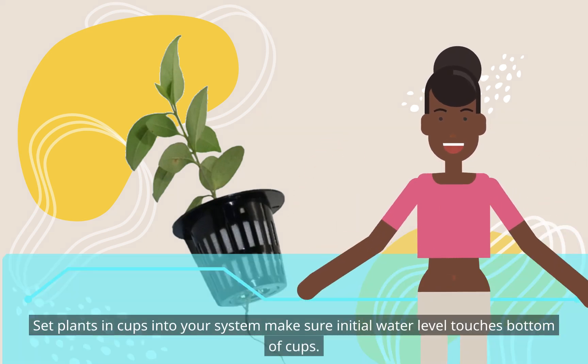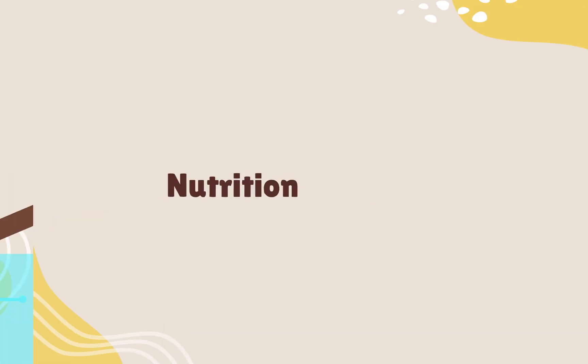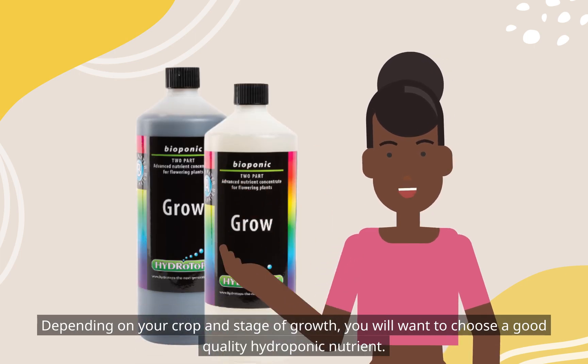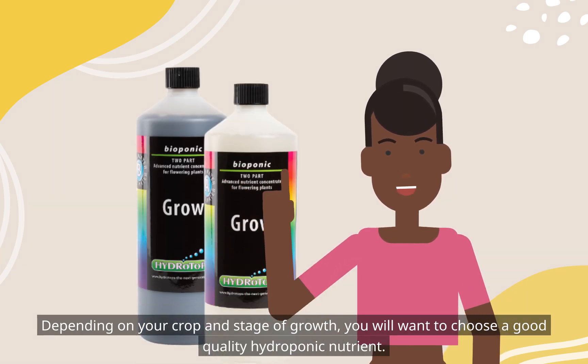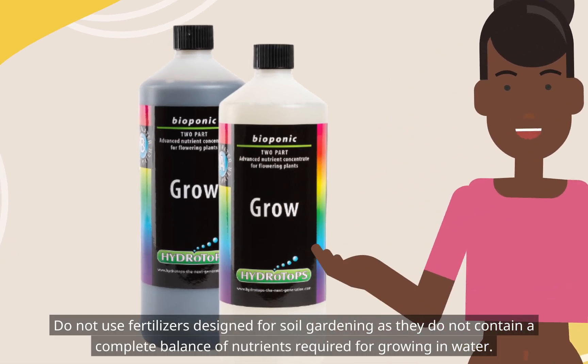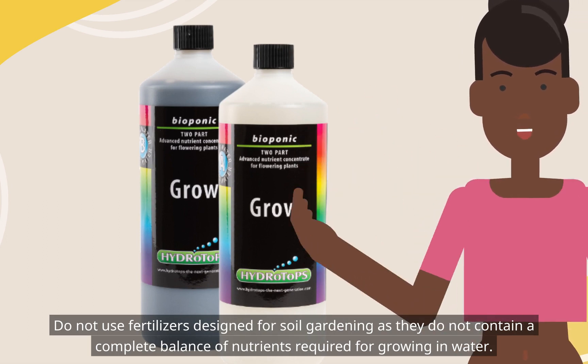Set plants and cups into your system and make sure the initial water level touches the bottom of the cups. Depending on your crop and stage of growth, you will want to choose a good quality hydroponic nutrient. Do not use fertilizers designed for soil gardening as they do not contain a complete balance of nutrients required for growing in water.